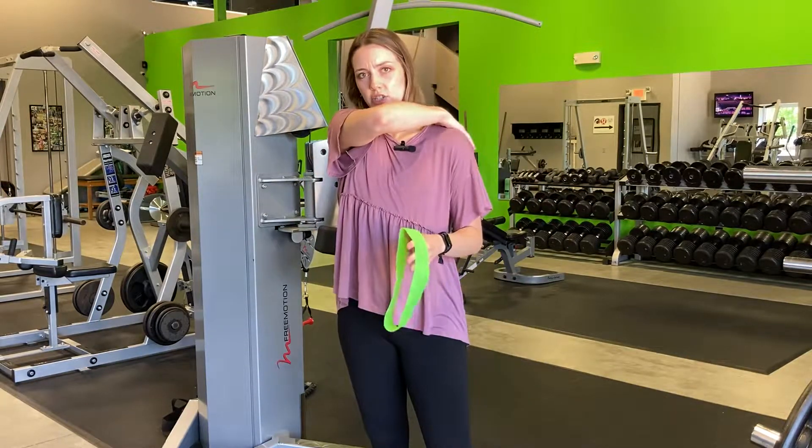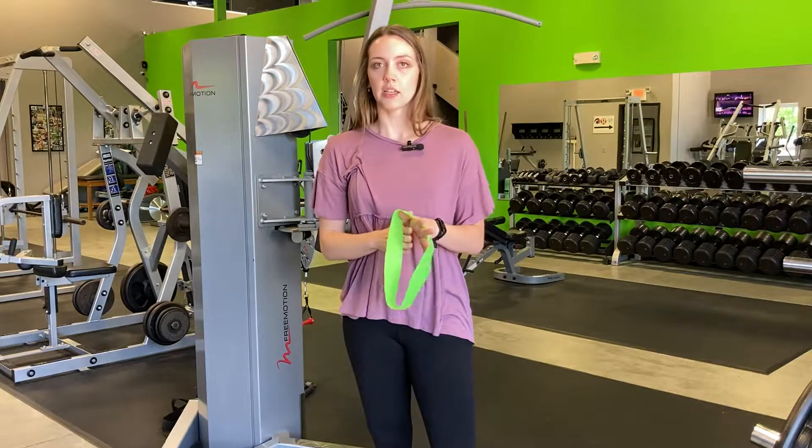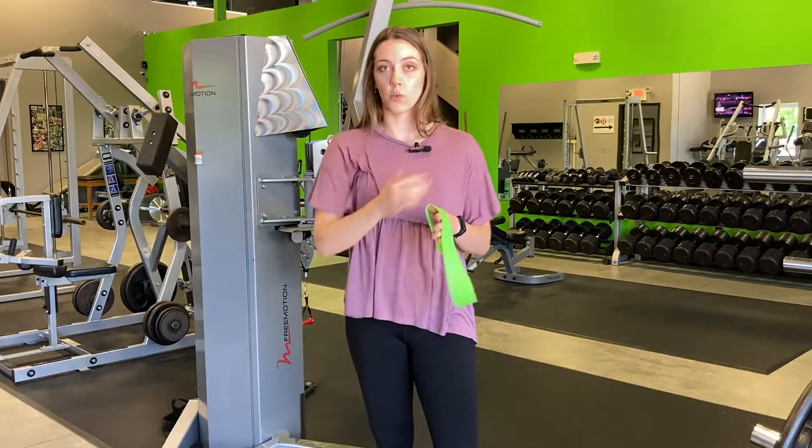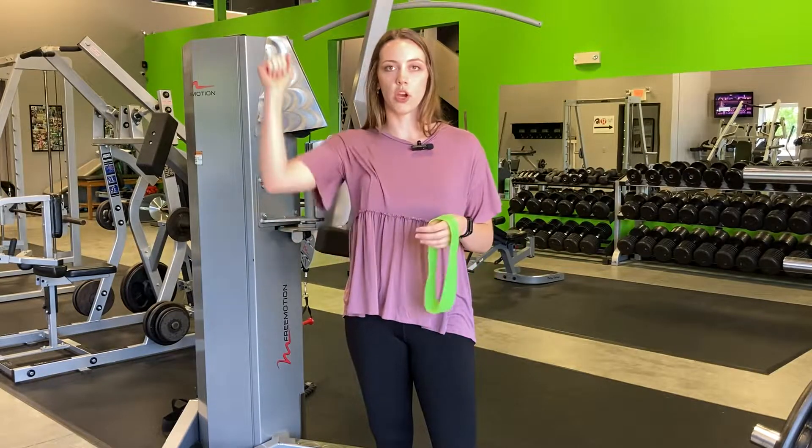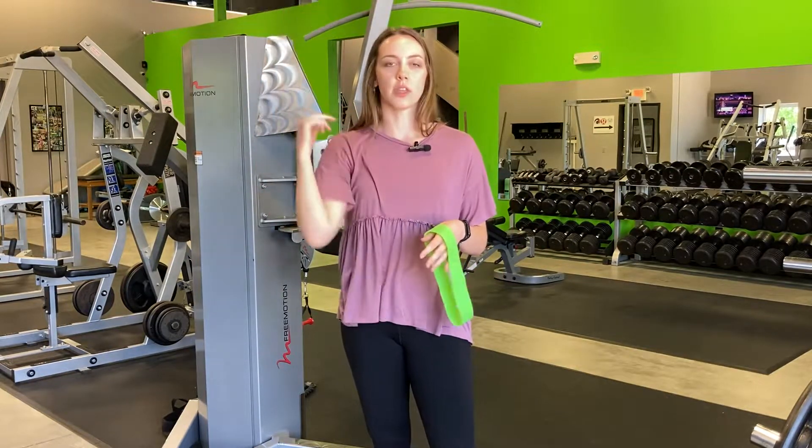Once we've done some basic strengthening and built a foundation, we want to make sure those muscles can work through a range of motion and create a strong and stable shoulder — like when we're doing overhead lifts or reaching to get something out of the cabinets.